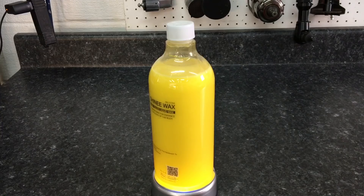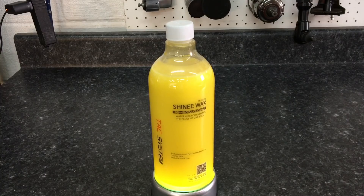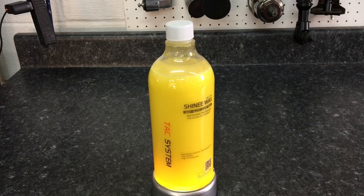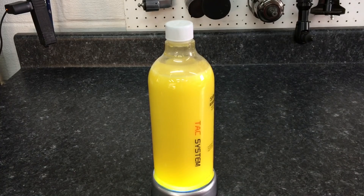Tac System Shiny Wax is a high gloss spray wax. You can use it on any surface — glass, painted surfaces. I bumped it up against trim on purpose; it does not stain it, it actually makes it look a little bit darker and richer. You can get it in 50ml, 500ml, 1000ml, 4000ml starting at $3.99. It also has some water repellency — so not only bumps up gloss, as you'll see a little bit later, but also repels water.